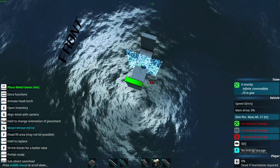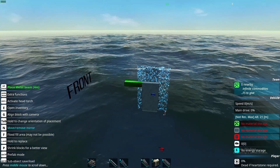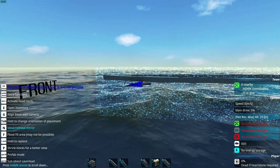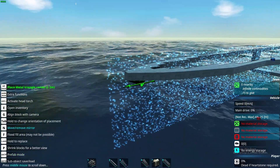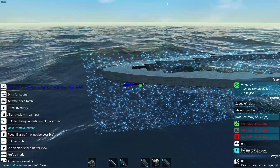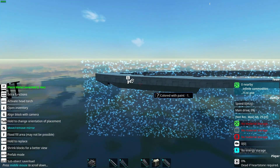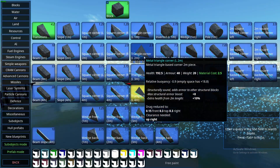Now I'm gonna build the top down shape of the ship. I'm gonna keep it smaller because otherwise it's gonna take forever. Now that the top down shape of the ship is done, we're gonna create the sloped front. The way we're gonna do that is by taking first corners and going around the circumference of the ship and placing the corners below the sloped blocks. After that we're gonna use the inverters to fill up the gaps, and we're gonna repeat.